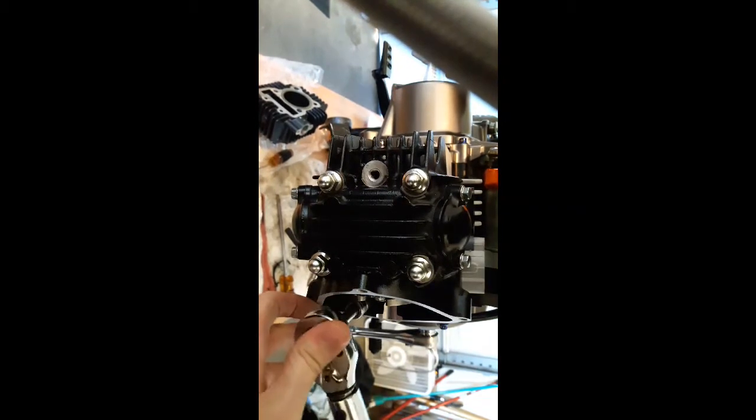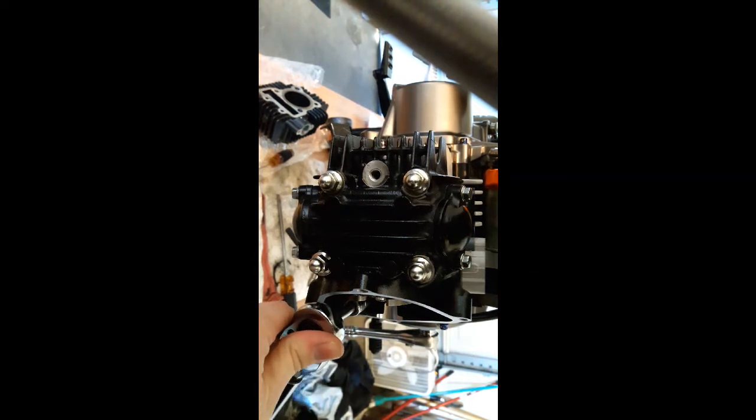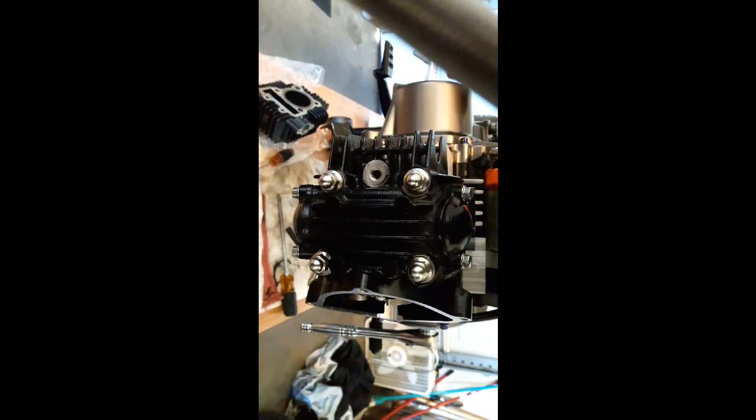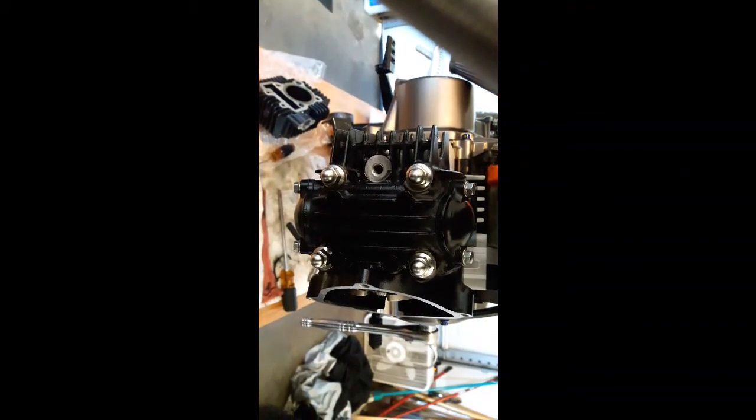That one's torqued. I like them all torqued at the same time, but apparently they're not going to. And then on the rest of the four nuts you want to do 192 inch-pound. 192 — here we go.